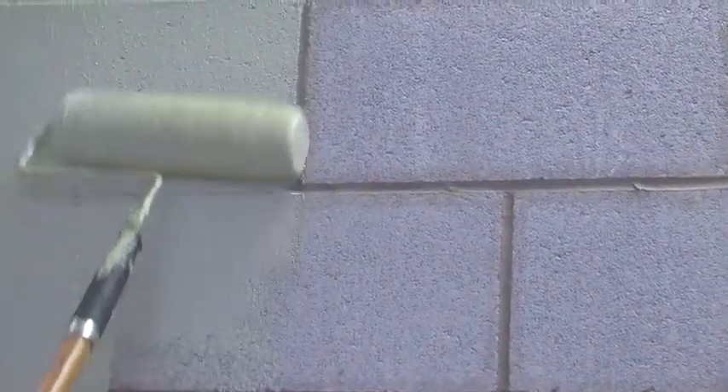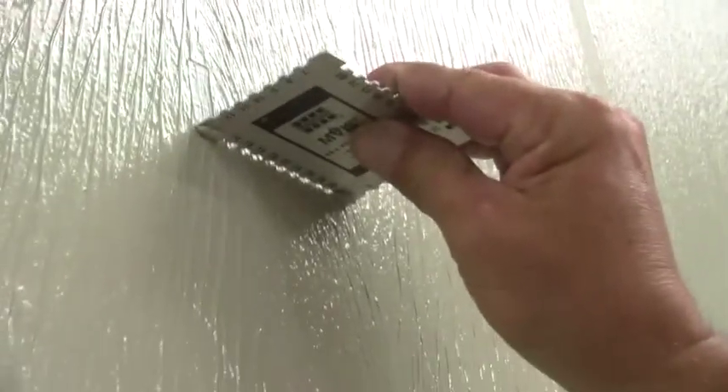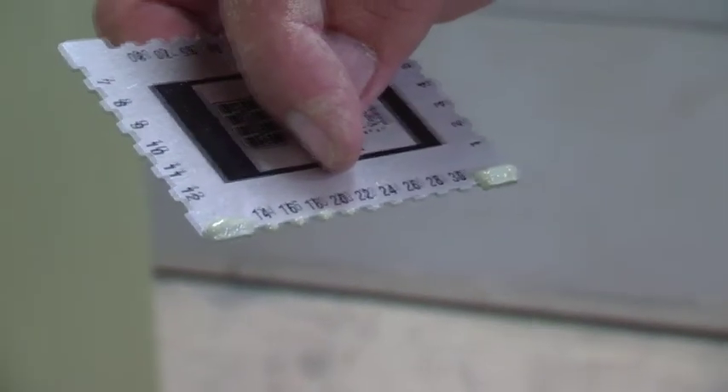Apply two coats directly to the concrete, both 15 to 22 mils thick. You can check the thickness by using a film gauge — drag it about an inch down the wall and check your reading.